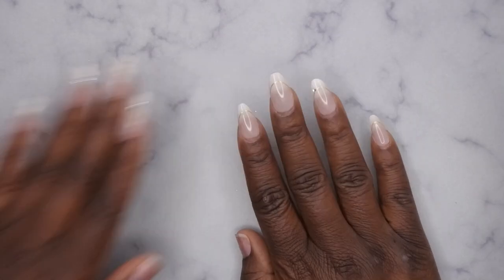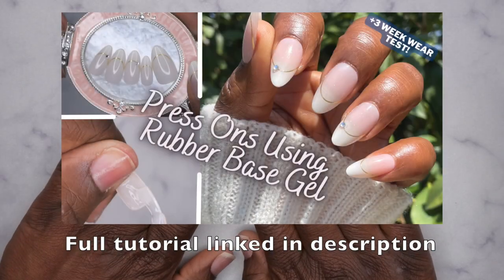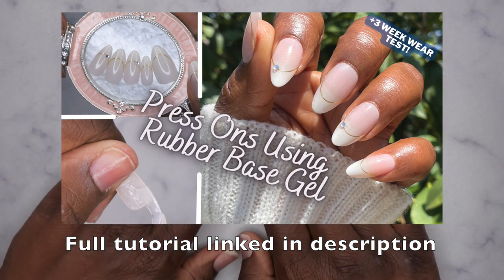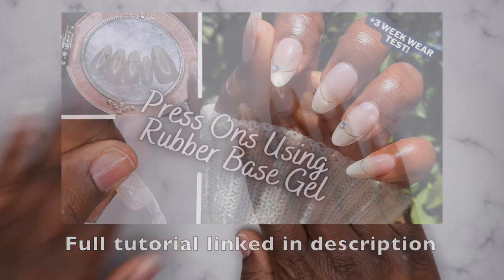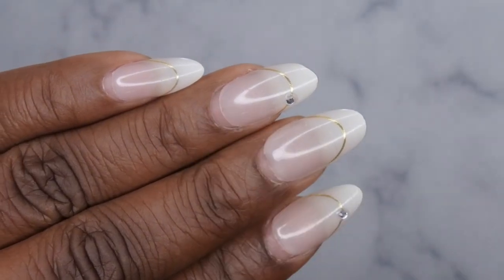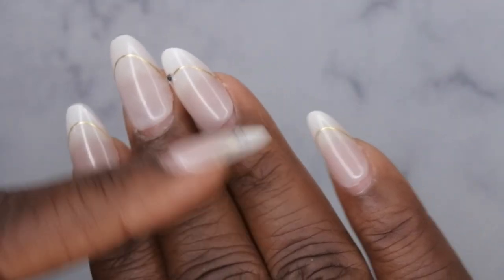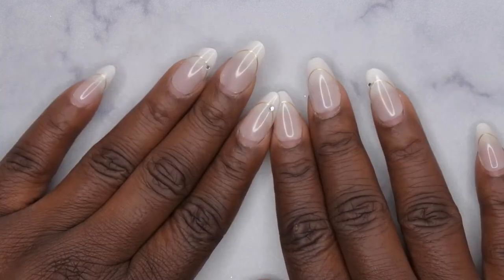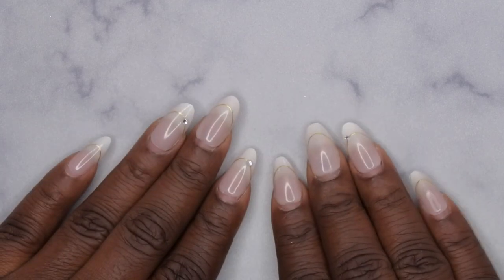Hello happy people, I'm back with another video and today I'm going to be showing you all how to soak off press-on nails that were applied with rubber base gel. I do have a full tutorial showing how I applied these press-on nails, so I'm going to leave that link down in the description box below. Really quick, I want to show you all up close what the nails are looking like before I soak them off — this is what they look like after three weeks of wear. Applying the press-on nails with rubber base was a really good option for me.